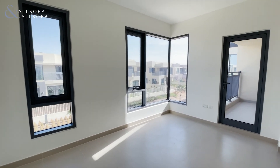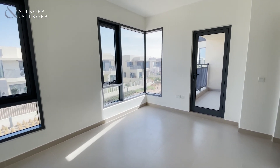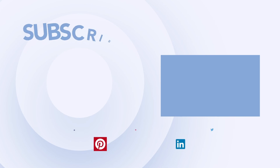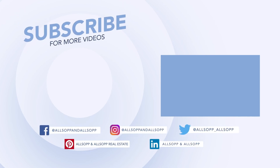And there you have it. That is a four bedroom type 3M middle unit in Maple. Thank you.